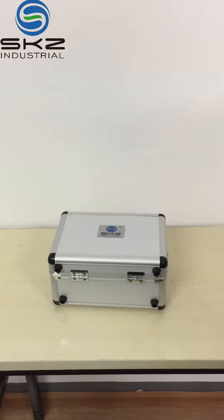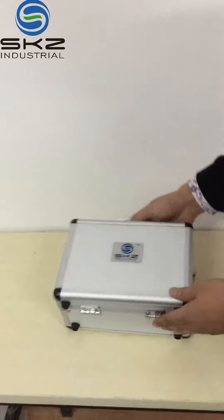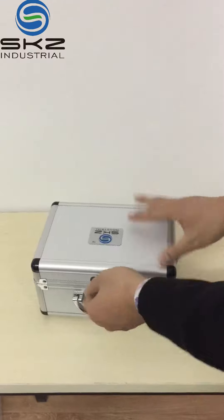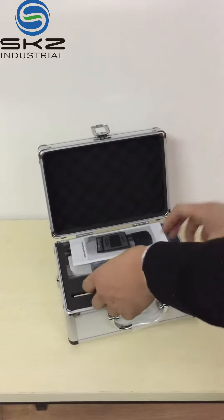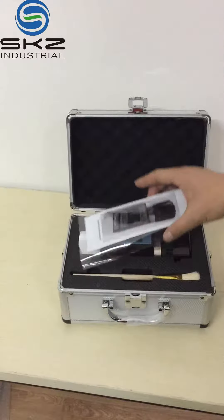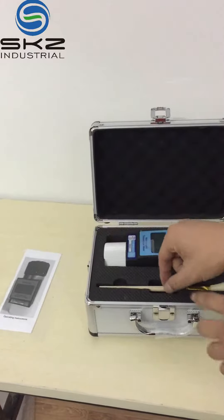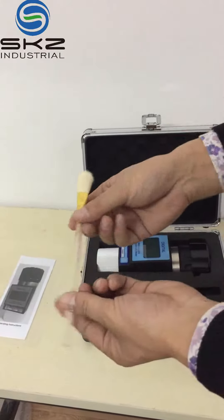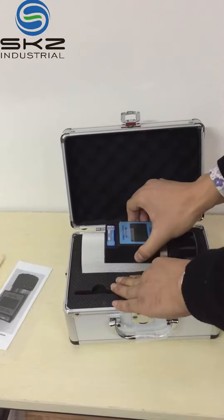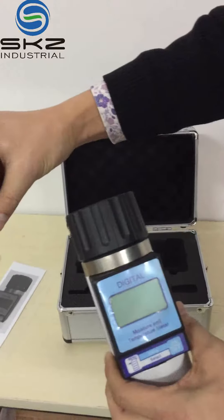SKD 111B plus 2 gray moisture meter. This is the bag. This is the tie for the bag. This is the operation manual. This is the brush. This is the sample cup.